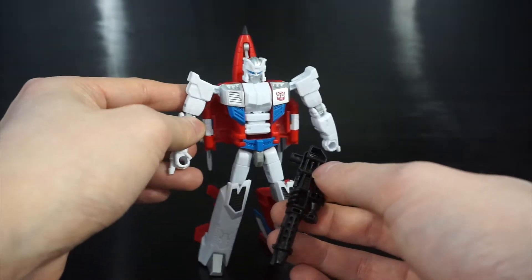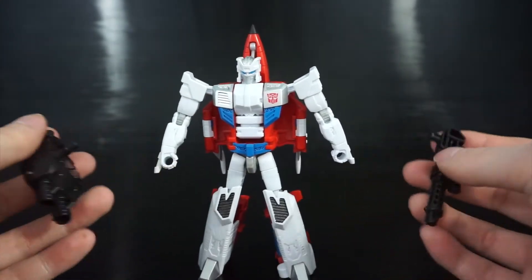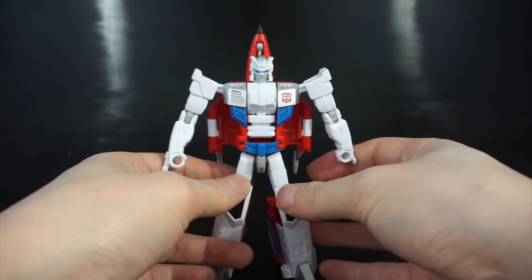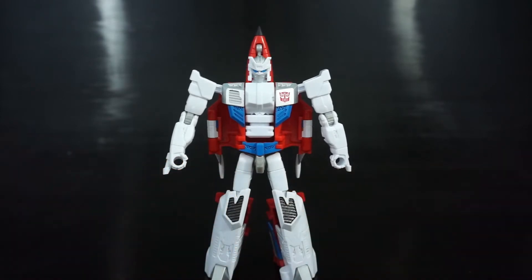The other weapon is kind of a shotgun or maybe a flamethrower — it has these ports that look like they could be for a flamethrower or a silencer. It's probably a flamethrower given his name is Firefly. Either weapon can go into either hand using the five millimeter ports.